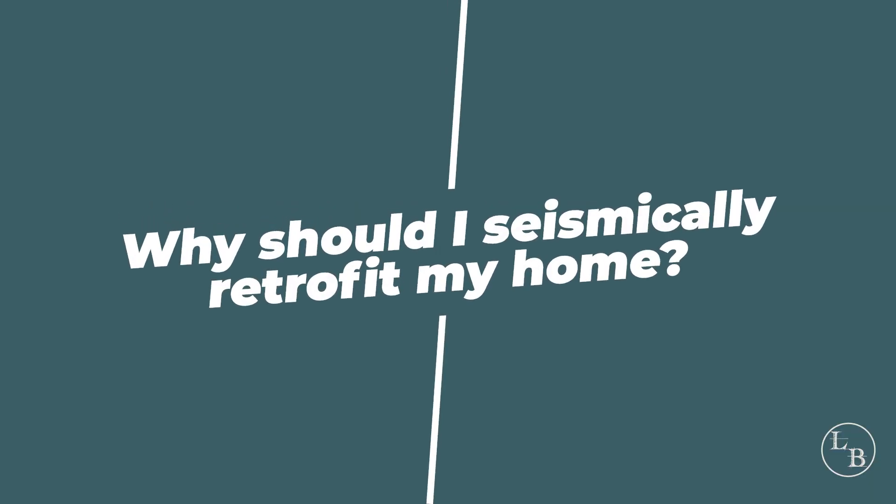There are a couple of reasons why you might want to retrofit your home. It could be that it helps you to sell the place, or it could be that it's a very dangerous type of construction and you really need to do it to keep your house and your family safe. It could be for peace of mind. Oftentimes people do a retrofit because they're going to do a remodel project like we're doing here, and this is the perfect time to do it.